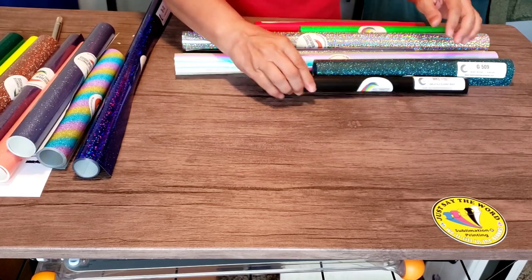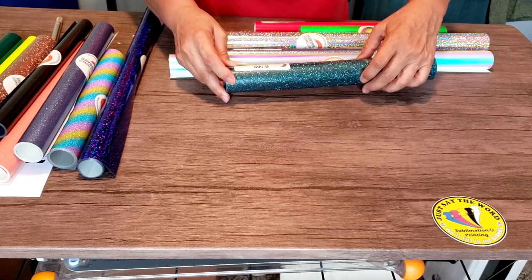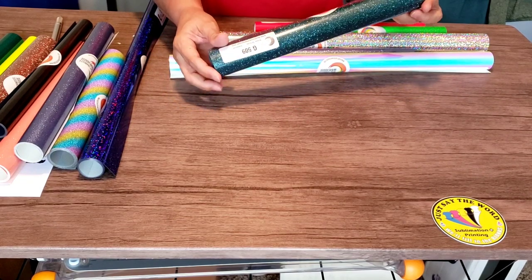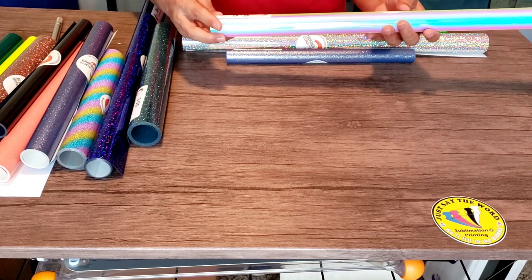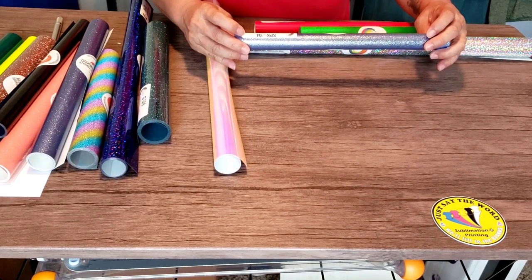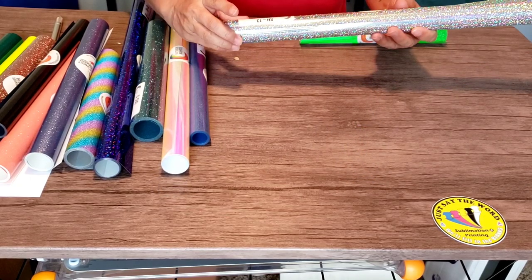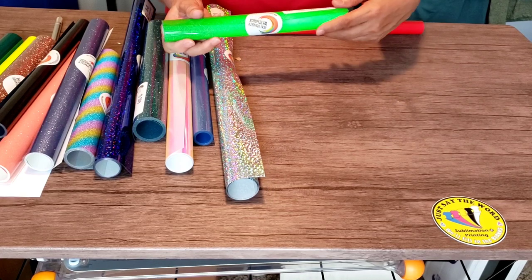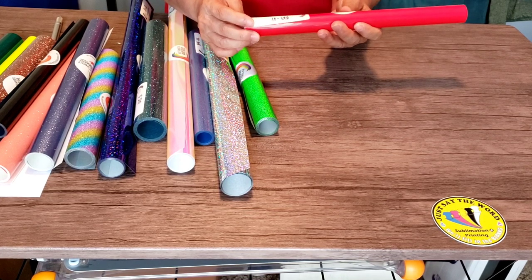Then we've got some more glitter — this might be some light blue or something. Got some Wallet Cut Express Black. Got some Caesar Glitter Lagoon — this is an interesting color, it's like a blue-green emerald green, super nice. Then we've got some holographic mystic pearl. We've got some Caesar Sparkle Blue Jeans — I love this color. Some Caesar Holographic Silver, and Caesar Twinkle Light Green. Last but not least, Wallet Cut Express Bright Red.